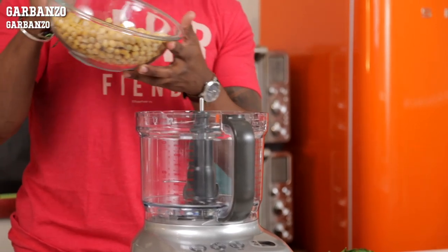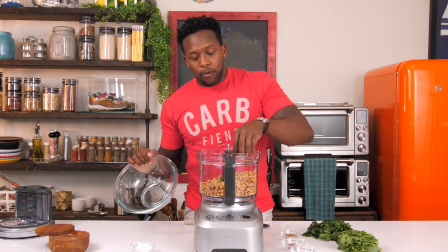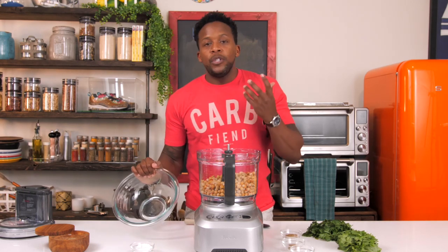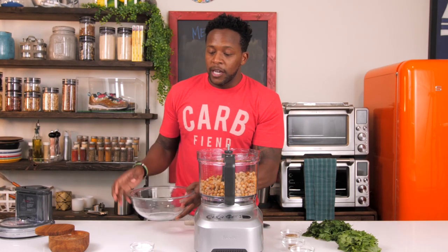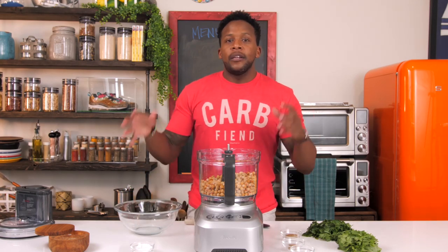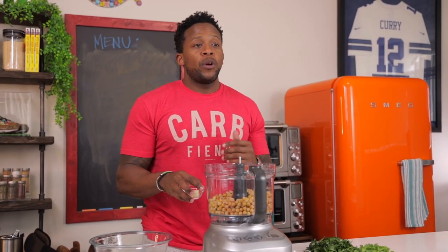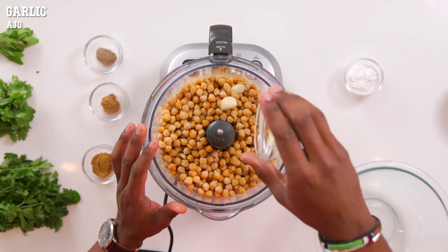We're going to start out with some garbanzo beans that have been drained, which is really, really important. Make sure that you drain them and then let them dry out — we don't want a really mushy texture. Take the extra couple of minutes to drain the chickpeas so they dry out. If you want to use fresh chickpeas, that's fine — just soak them overnight for 24 hours, then drain them the exact same way. Next, we're going to add in some garlic, a super important ingredient.